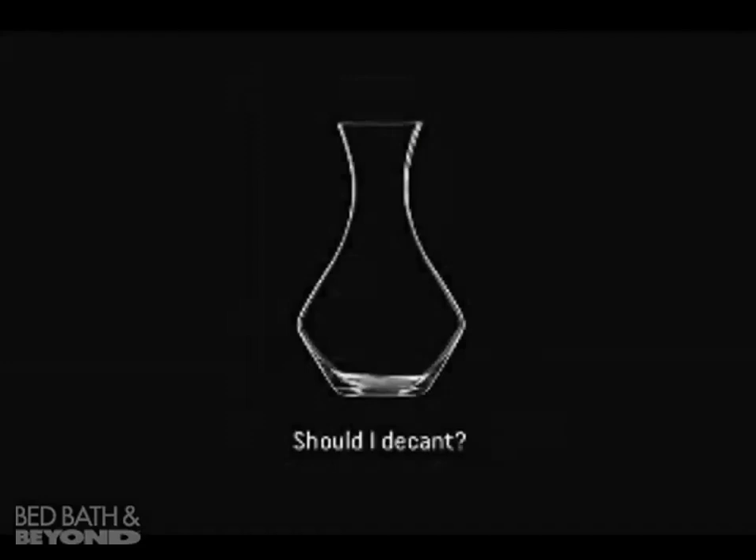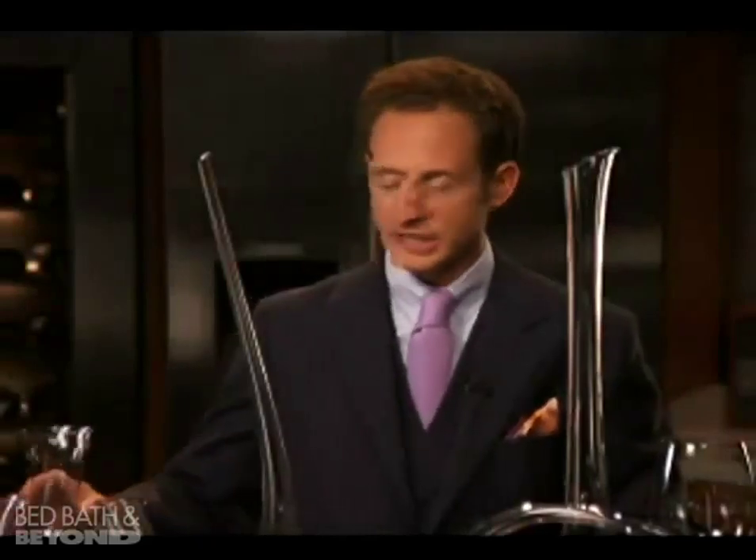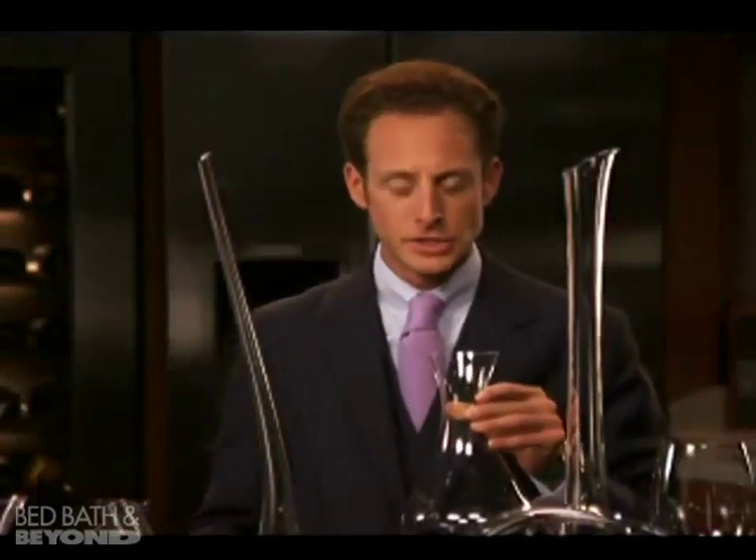Is decanting wine important? Definitely. Each wine needs to be decanted. When decanting young wines, I like to use a more vertical decanter such as the Cabernet decanter, Magnum version.